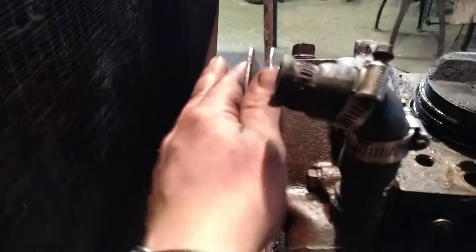The water pump runs from the crankshaft to the water pump over to the generator, and then the belt on the head just runs right up top here.